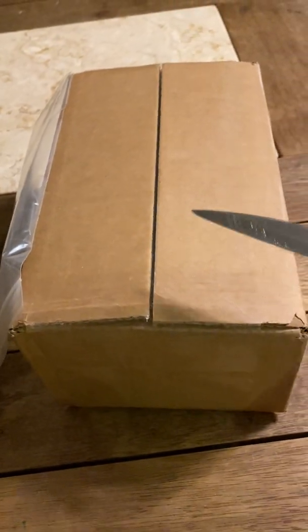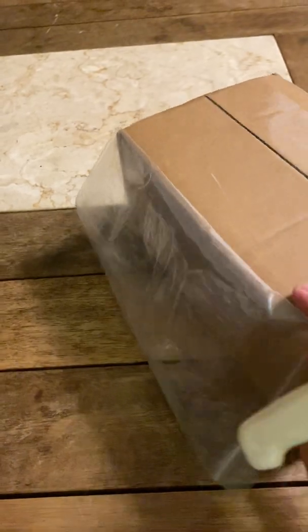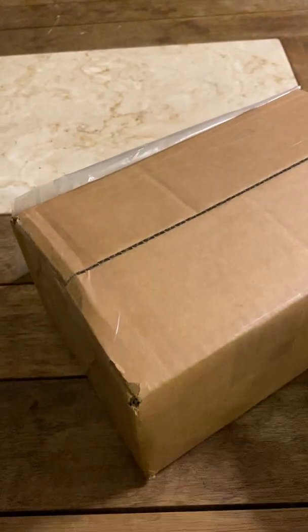G'day there, I wanted to share the unboxing of this Starzona Nexus I've bought for my 20 inch Dobsonian. I'm a bit excited — this is going to be pretty revolutionary. It's going to take my F5 scope down to an F3.75.